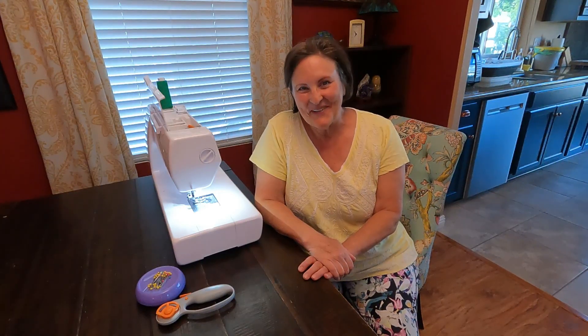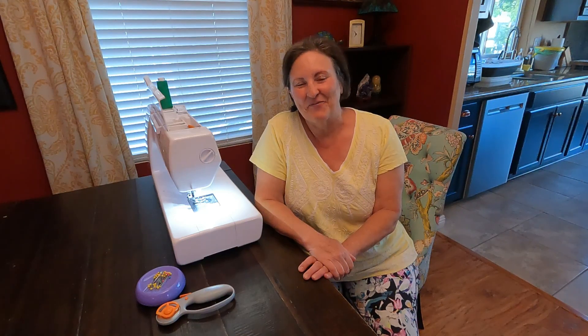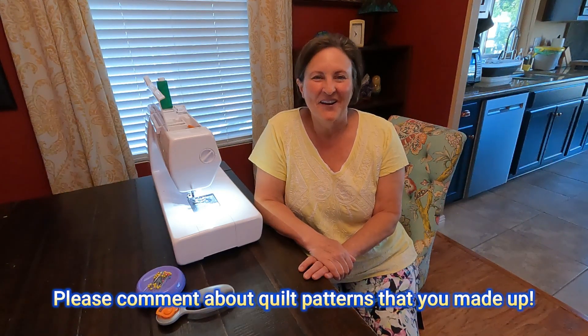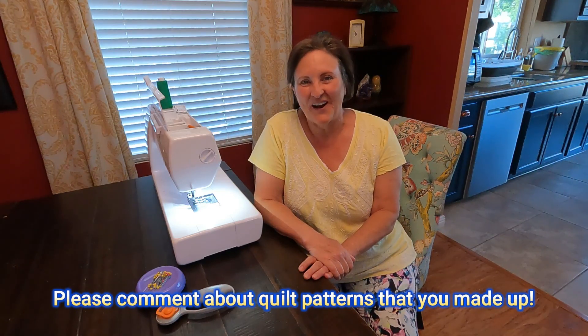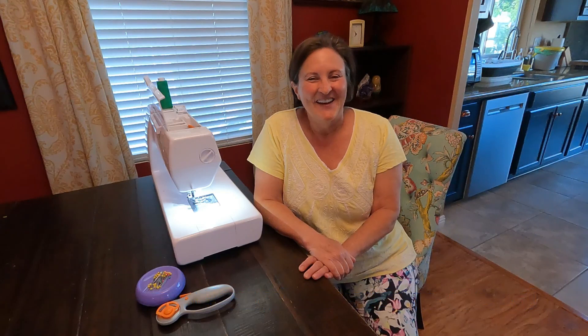I'm really happy with my new quilt that didn't cost me a cent to make, and I hope this video gave you some new ideas for things you can make too. Please leave me a comment about your quilt experiences along these same lines — it would be great for the other viewers to read your comments so we all share ideas, which is really fun. Thanks a lot for watching, and until next week, bye-bye!